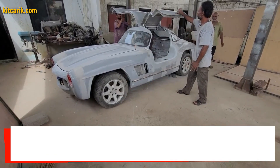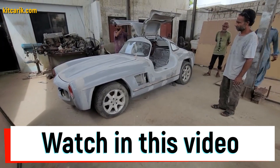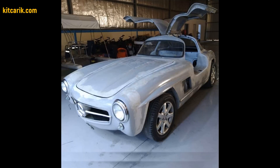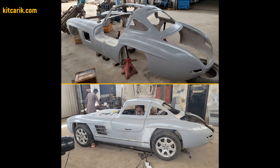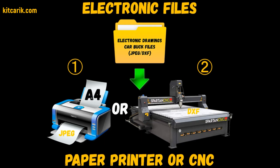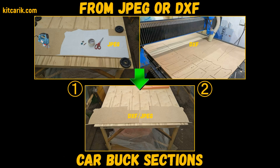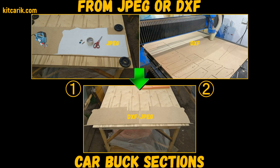Hi guys. Watch in this video how to make a Mercedes 300 SL Gullwing Replica from Carbuck files. You need electronic drawings and a paper printer or CNC laser machine. Then you need to make Carbuck sections from a wood board.